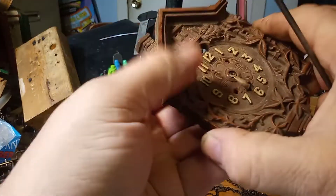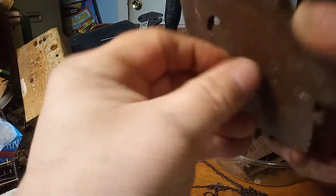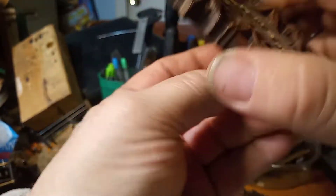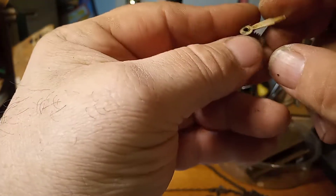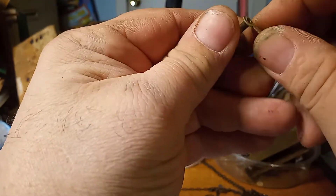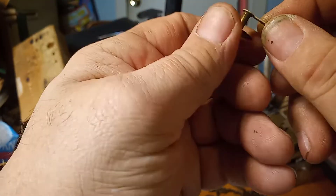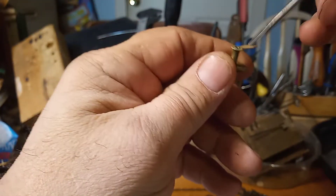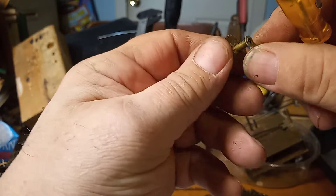The hour hand came off the arbor — there we go, it's still on the arbor. It's compression fit on the arbor and I wouldn't recommend taking it off. Just clean it up, because if you do take it off you might destroy it. There's a ring — it's bent over right here — and that's why I would just leave it on.